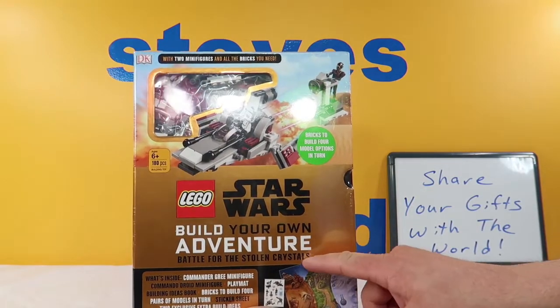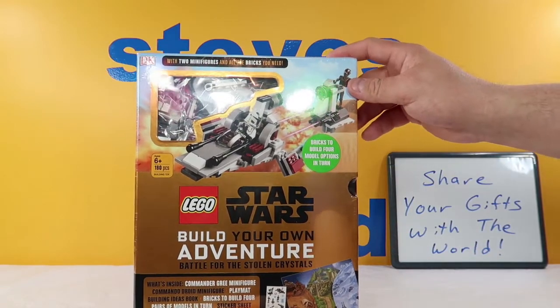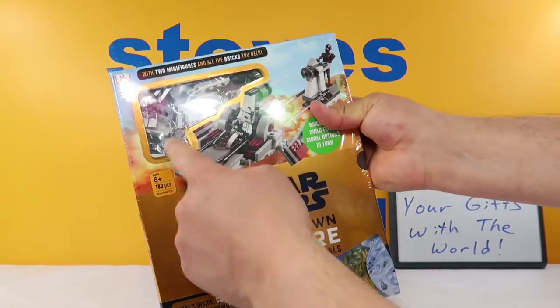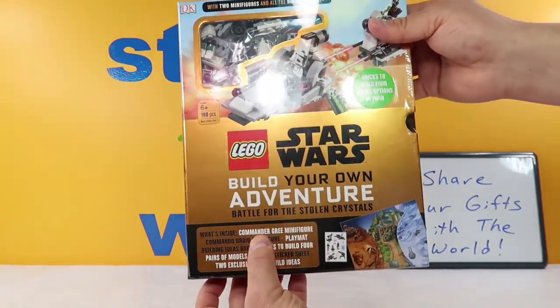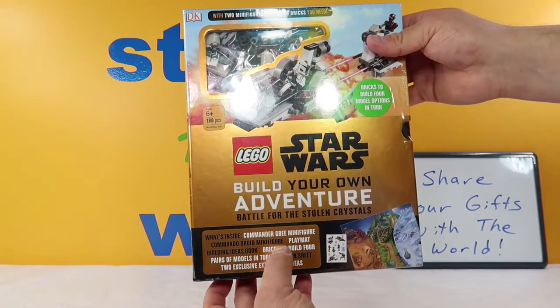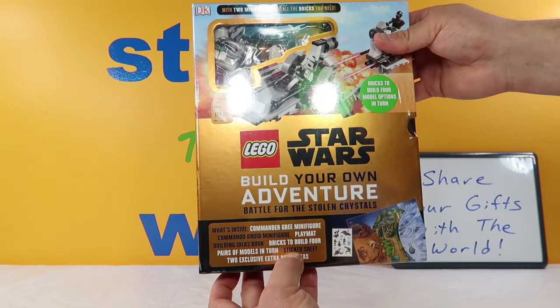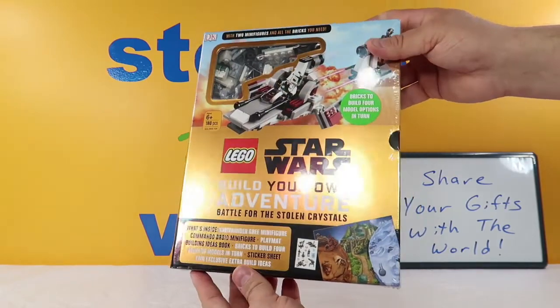It says 'Build Your Own Adventure' — it's the Battle for the Stolen Crystals. It includes the bricks to build four different models and comes with two minifigures. Down here it says what's inside: a Commander Gree minifigure, a Commando Droid minifigure, a playmat, a building ideas book, bricks to build four pairs of models in turn, a sticker sheet, and two exclusive extra build ideas.